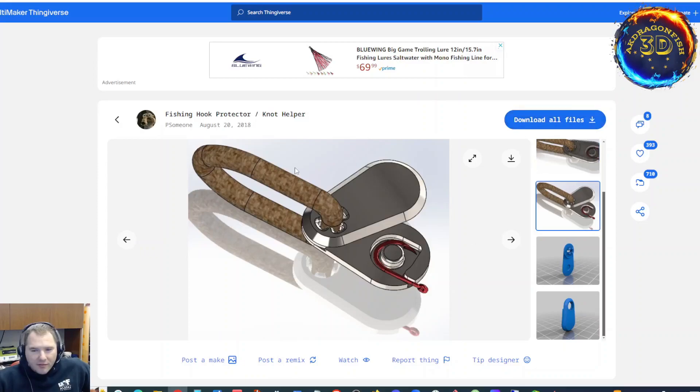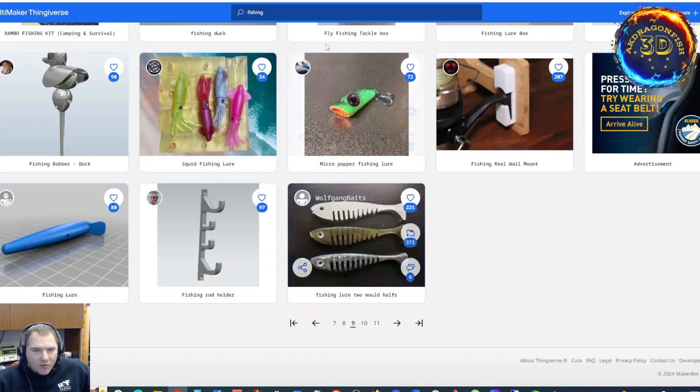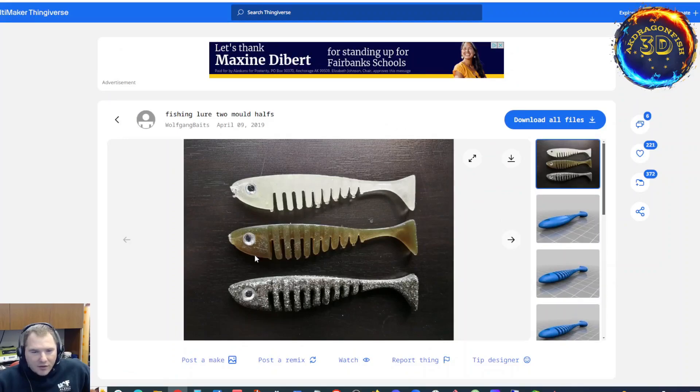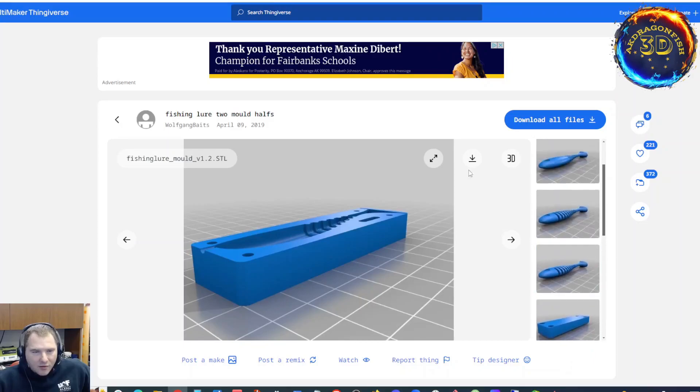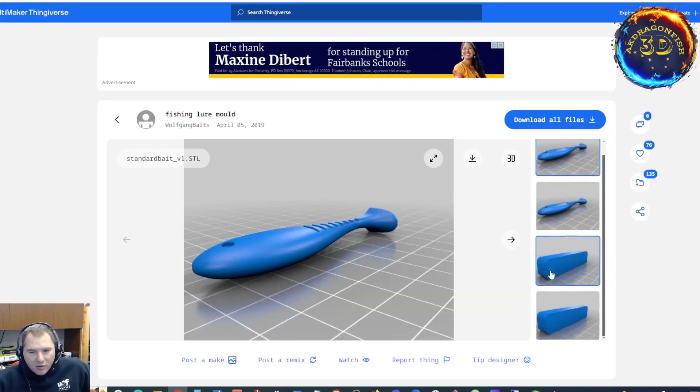You tie your knot, you want to clip it — there you go. Doesn't really work for fancier knots, like an egg loop knot or a snell knot. However, it's a good safety tool that you can print to help you stay safe while fishing. Now this mold I have done. I have remixed — taken this model and turned it into them, because I really like the ribs. This looks like a two part version. This is definitely a two part version. See if this is a two parter or a one parter.